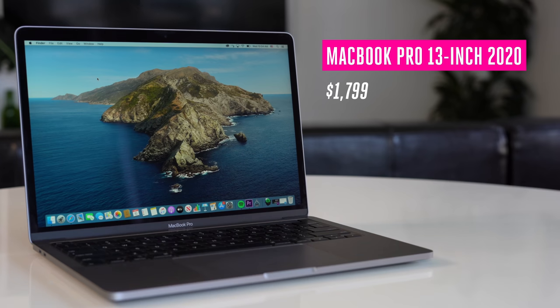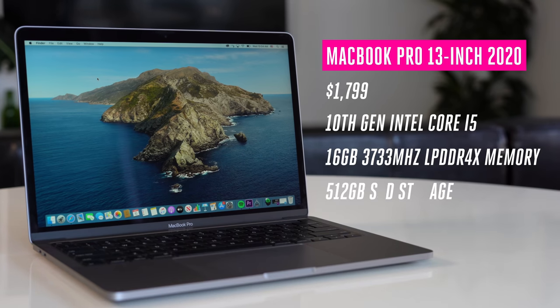The computer's finally set up — let's actually talk about these machines. There are two models of the 2020 MacBook Pro 13-inch. The base model has two Thunderbolt ports and Intel's eighth-generation processor. The step-up model costs $1,799, has Intel's 10th-gen Core i5 processor, faster RAM at 3,733 MHz, 16 gigs of RAM, and 512GB of storage. You can upgrade it up to 32 gigs of RAM and four terabytes of storage, which is a lot for a 13-inch machine.